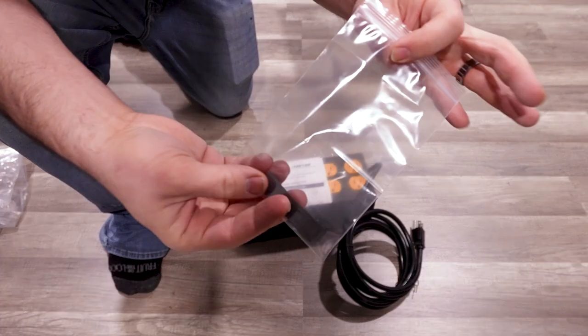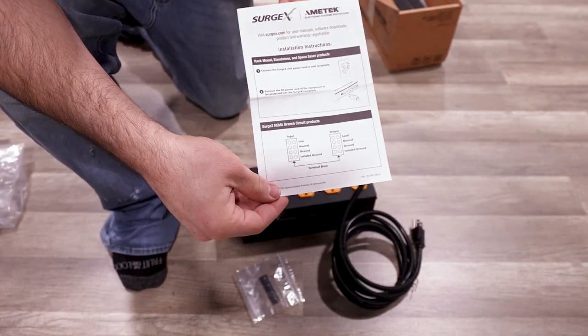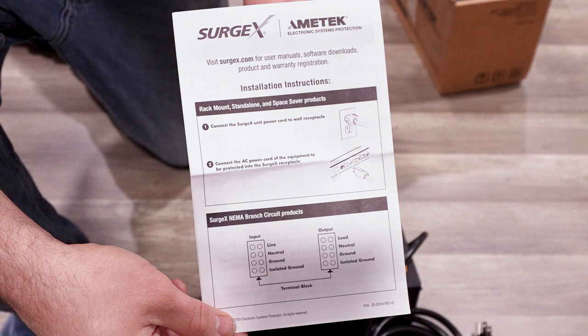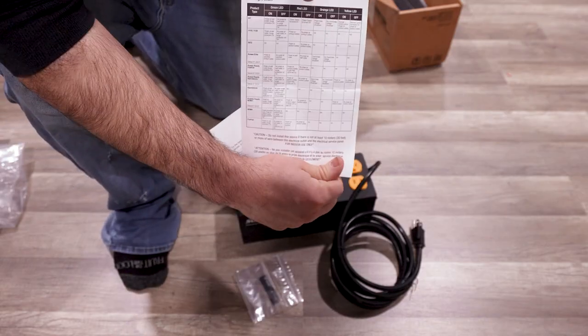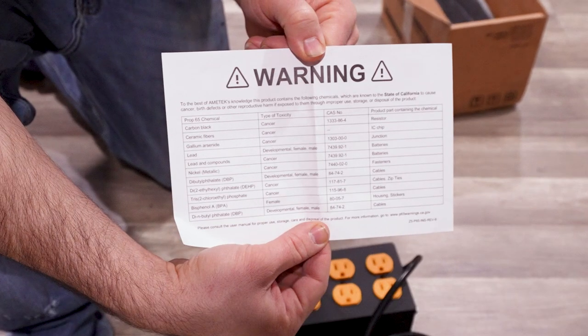In the box, we have our rubber feet, which we will add to the unit in just a moment. We have our installation instructions, and on the back we have our LED indicator chart, which will help you quickly and easily through diagnostics should the need ever arise. And last, we have our warning sheet.